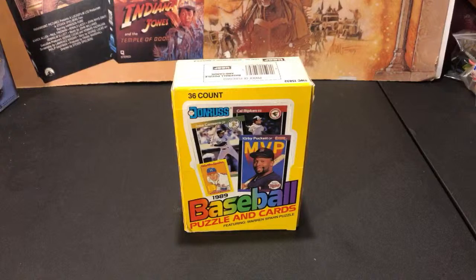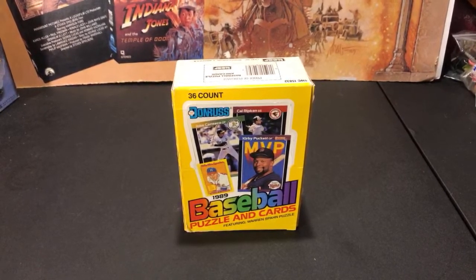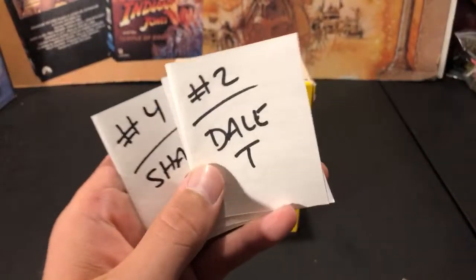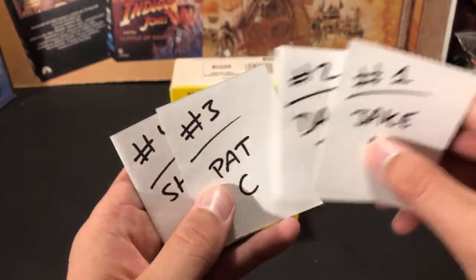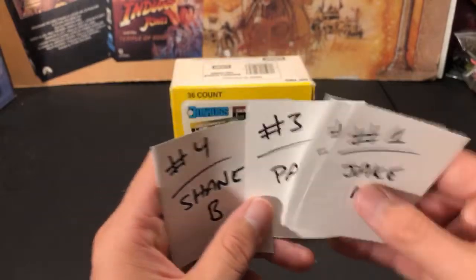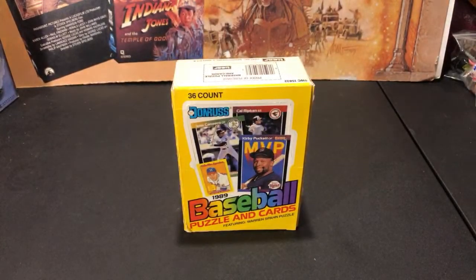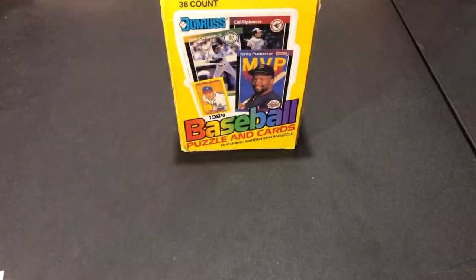The first four people to email me with shipping info are: Jake M, who was the first to comment and email; Del T, who actually became a Patreon patron today — thank you for that; Pat C; and Shane B. Those are your four break participants. Also, a $10 super chat from Bill Sites — hey John, hope you've been feeling better. Thank you very much Bill, really appreciate that. Welcome back, man.